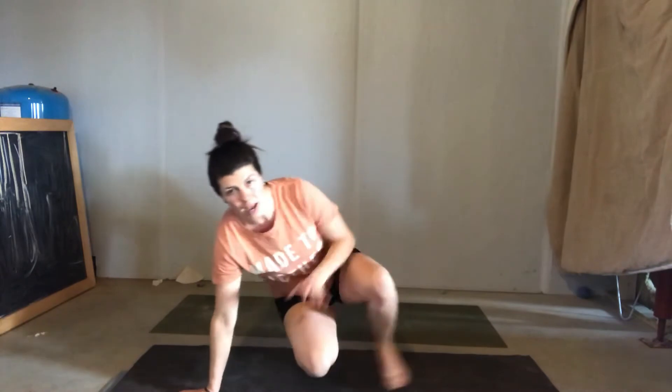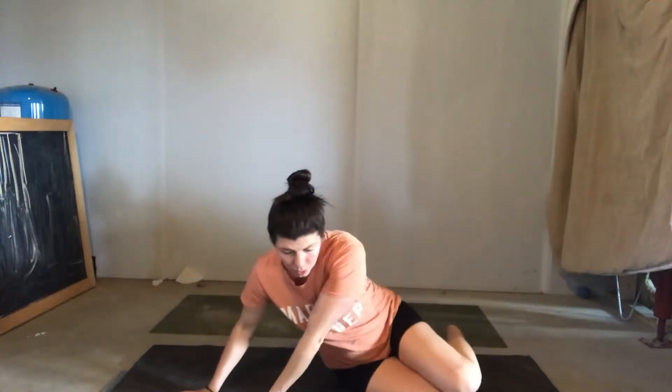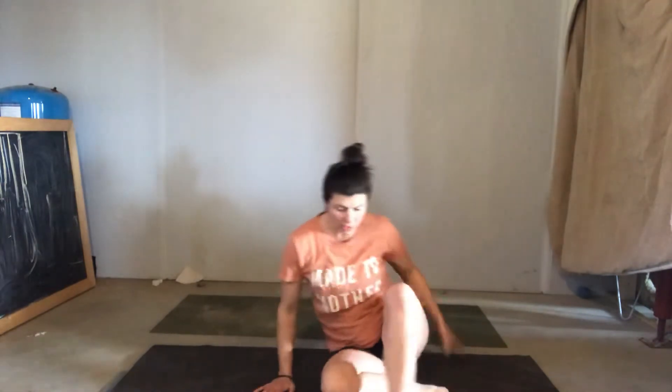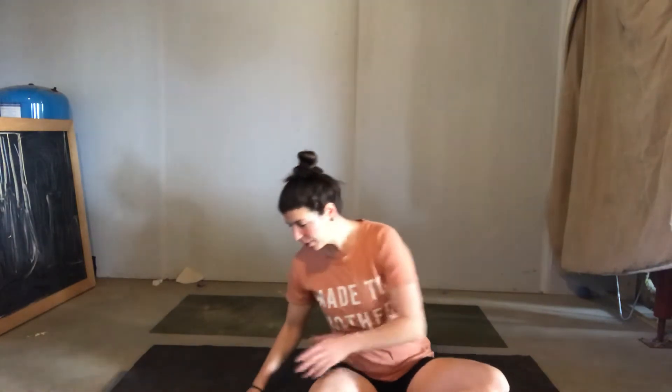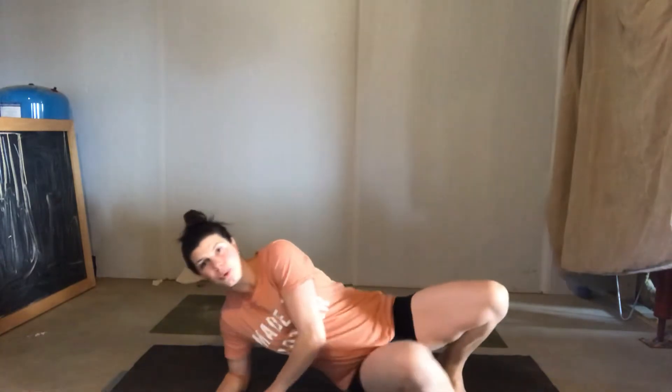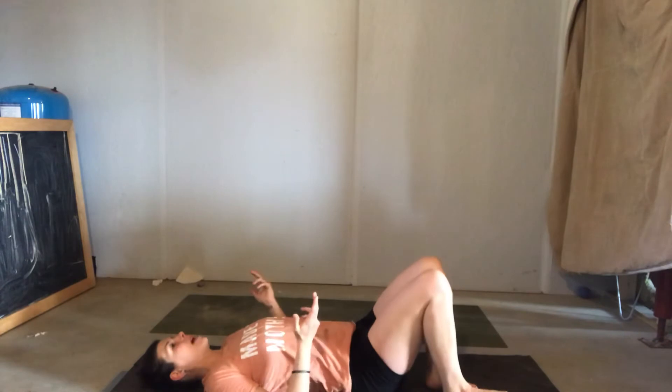It's the same thing if you were in bed and you're getting into bed. So you're sitting on the edge of your bed. You're going to go down on the side so you're not putting extra pressure on your midline. You're going to inhale, and you can exhale as you get in and get comfortable, whether you lay on your back or not.